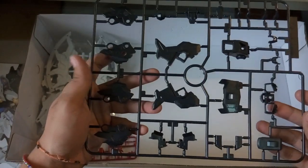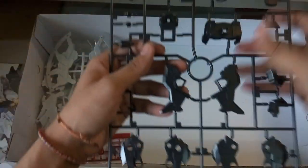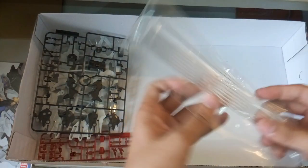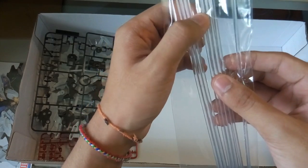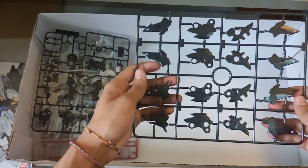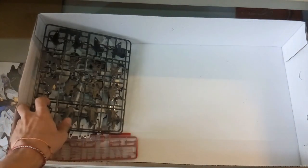Next, the black color piece — I'm trying to find any design to show you guys. This is definitely the backpack. Other parts are mostly small with nothing much to show. Then here are all the funnels — 1, 2, 3, 4, 5, 6 — you have a total of 8 funnels. And then here's another part which might actually be the dragoon system.